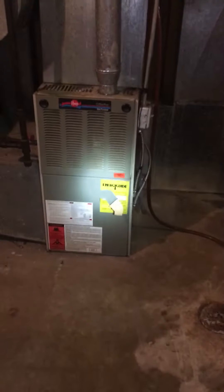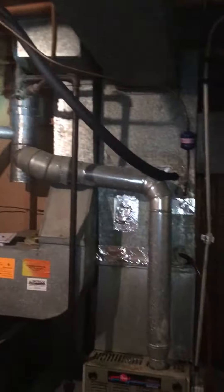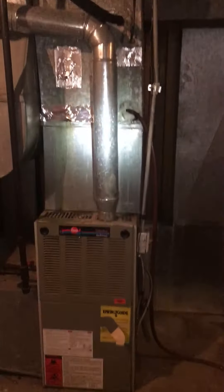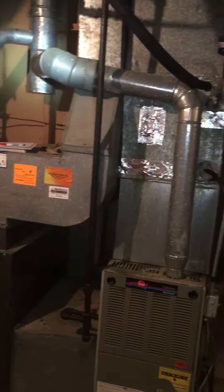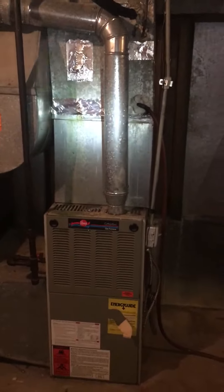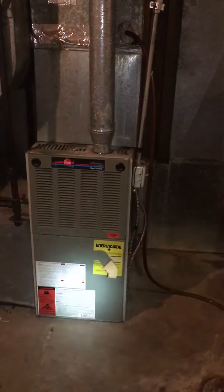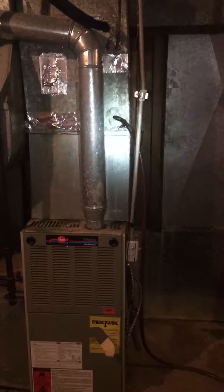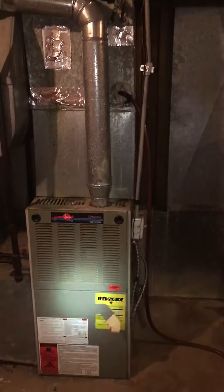We're at Sean's house looking at replacing the furnace. He just had the coil and the AC replaced about five years ago, so we're looking at an 80% efficient furnace. We'll need about three elbows and about 10 feet of four-inch flue pipe. We have about 34 inches going all the way up to the coil, so about 50 inches to work with here.